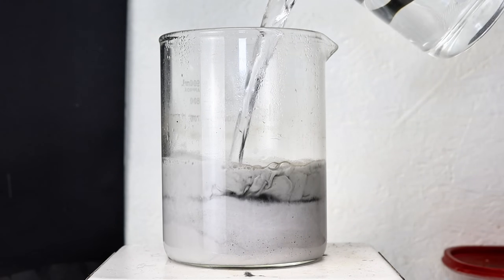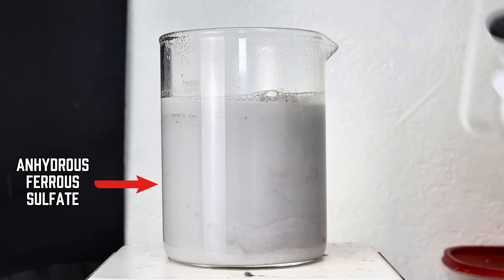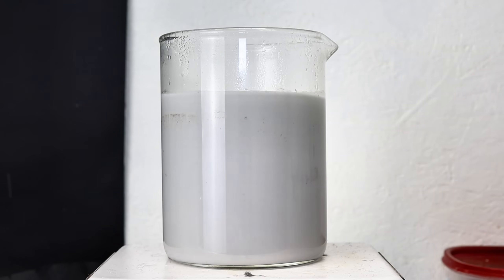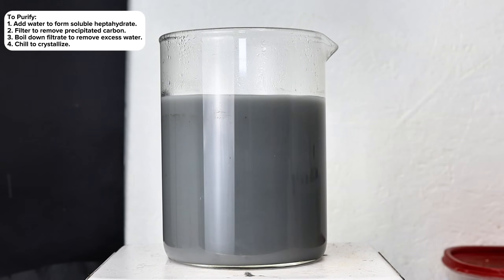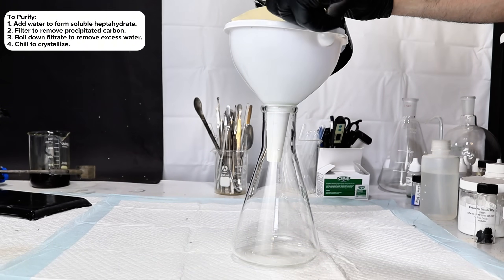The white salt here is anhydrous iron sulfate, and this formed instead of the more recognizable light green heptahydrate because I added water to acid, which again I wouldn't normally recommend doing. To clean this up, I simply added a large excess of water to form the soluble green heptahydrate.